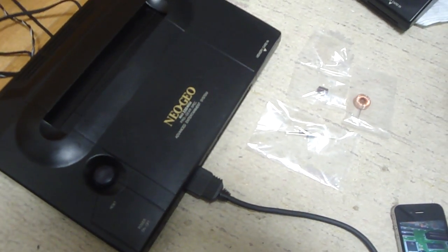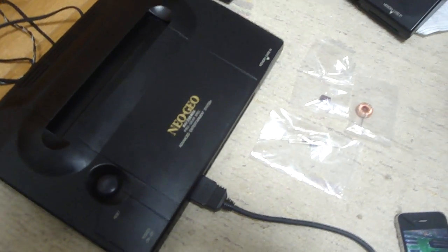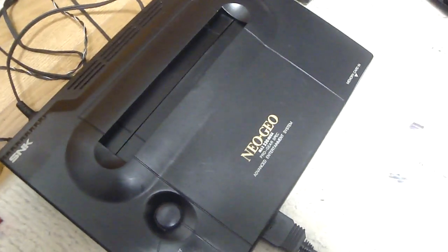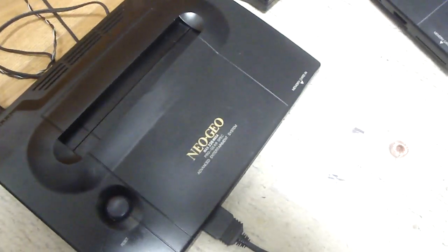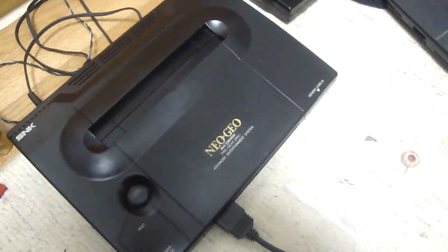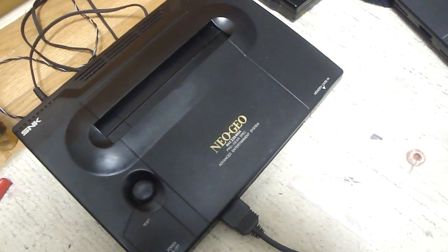Alright, back again, Luke here. Today I just want to show you guys something I was in the process of working on. I recently got this NeoGeo AES system off the internet auctions, and I got it in just the other day. It was listed as non-tested and non-working, and normally that just means they don't have the power cords for it, or they didn't have a cart, so they couldn't test it.